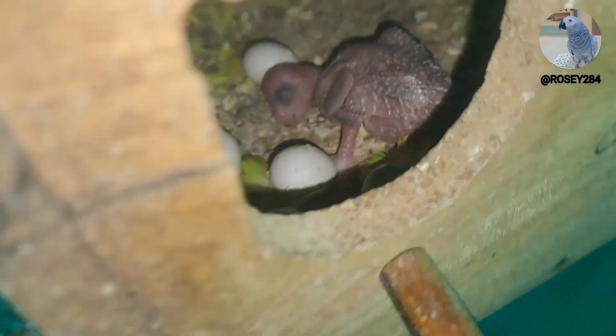Hello guys, welcome to Rosie's channel. Today I am going to show you how to do the breeding fast pass, and you can see that there are many eggs in this box.